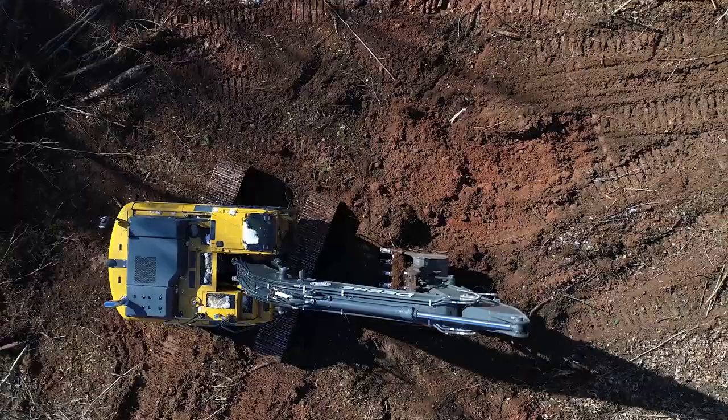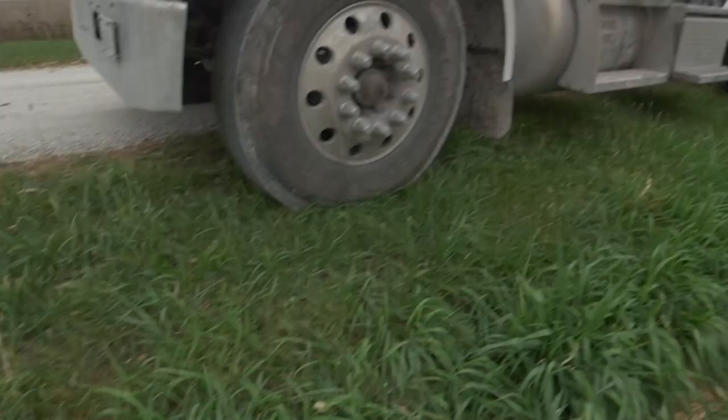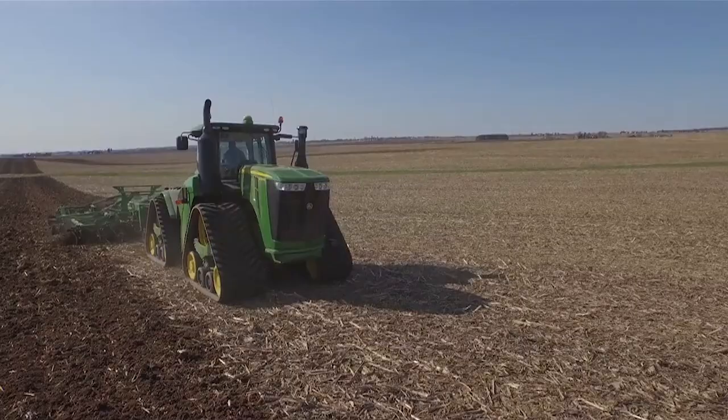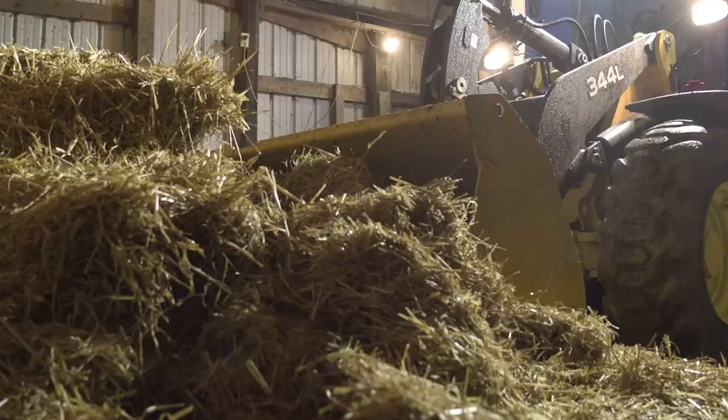CoolGuard 2 provides excellent cooling system protection and performance, extending service life of your coolant up to 6 years or 6,000 hours in equipment, 300,000 miles in an on-road heavy-duty diesel vehicle, or 150,000 miles in your light-duty vehicle. Protect your engine, protect your investment with CoolGuard 2. Don't risk it with anything less than John Deere CoolGuard 2.